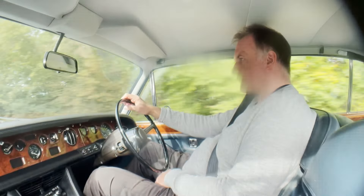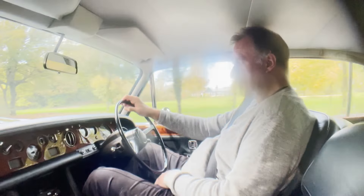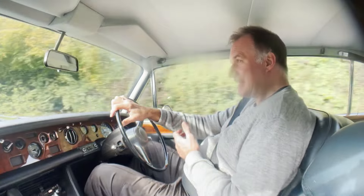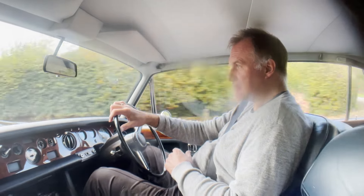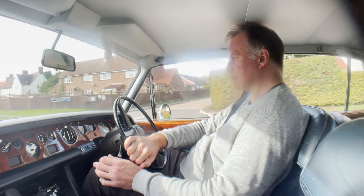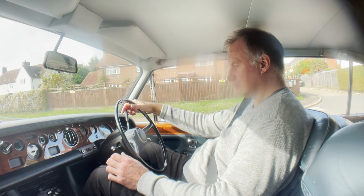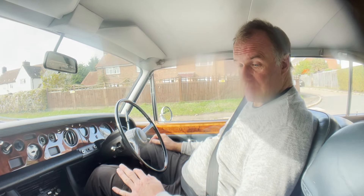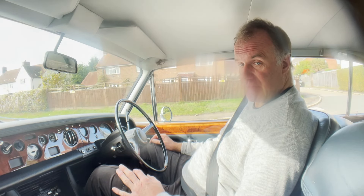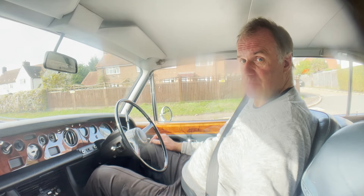We're nearly back at base now. The ride quality is marvellous as well. I keep saying how good it is — it is. It drives beautifully. My name's Simon. You can reach me in the office on 0118 907 1495, or you can go to our website at www.moto-drone.com for any more information.